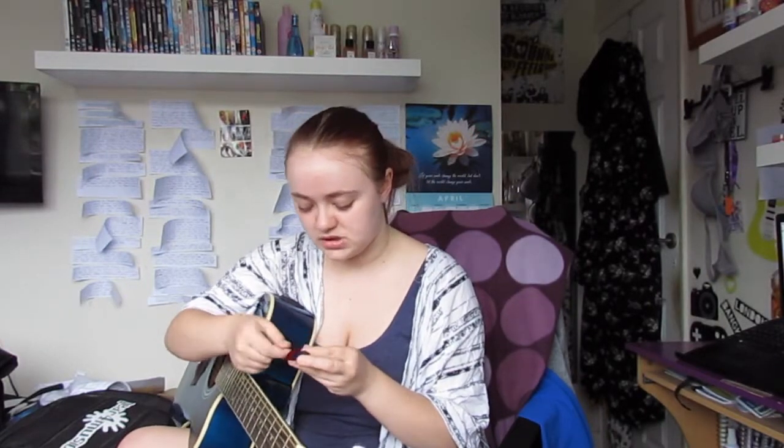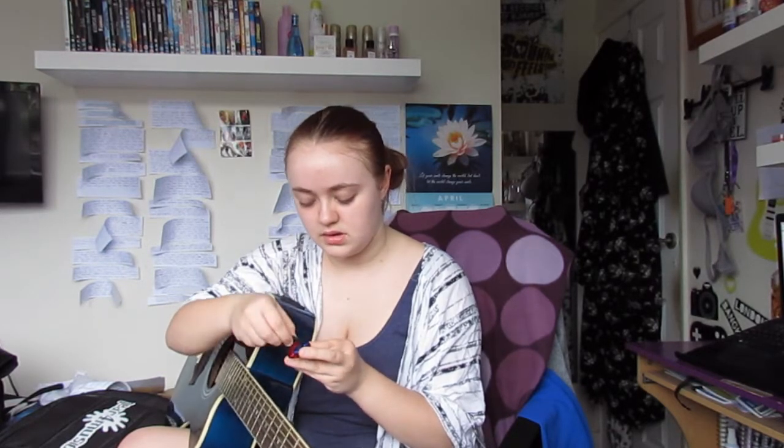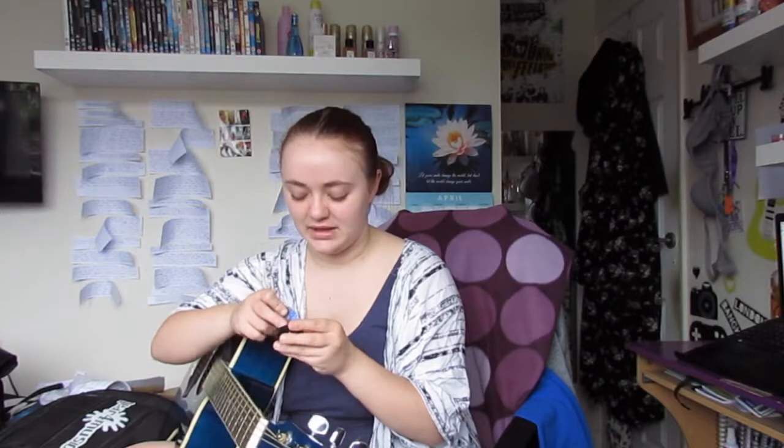I am now actually going to get to working on a new song. Which pick do I want to use? I don't know what pick to use, I don't know what colour pick. I've literally gone through my entire thing. Let's go for red — the colour of my blood. I'm a bit of an emo.